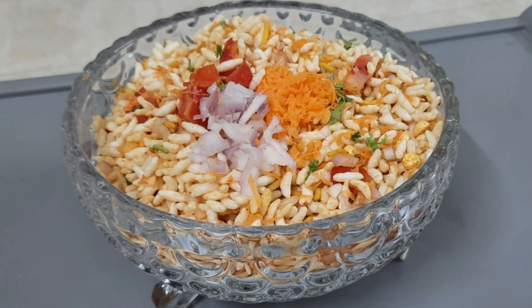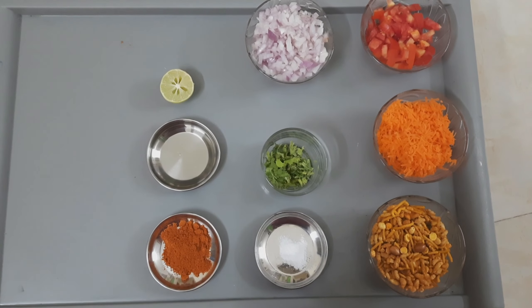Hi friends, welcome to our channel Prita's Creativity. Let's have a look at today's recipe, which is a quick and easy puffed rice evening snack. We may just require some basic ingredients. Let's note down the ingredients now.